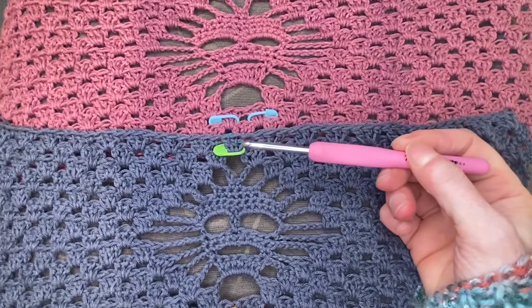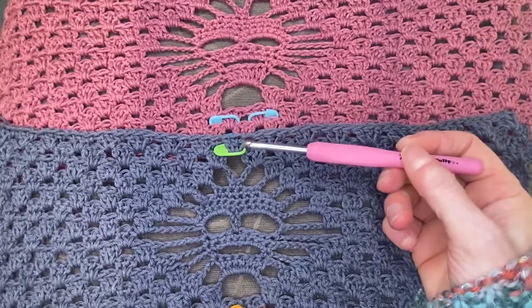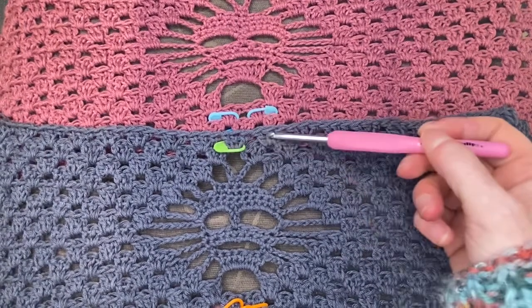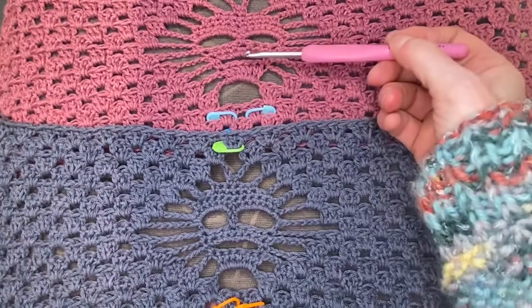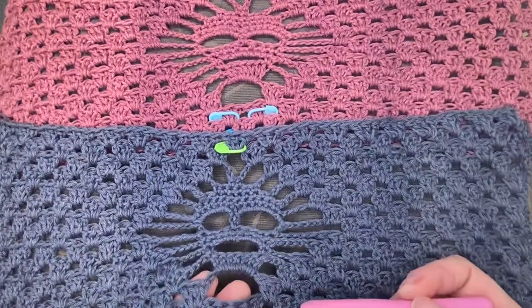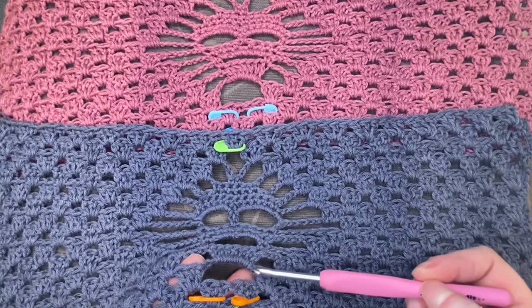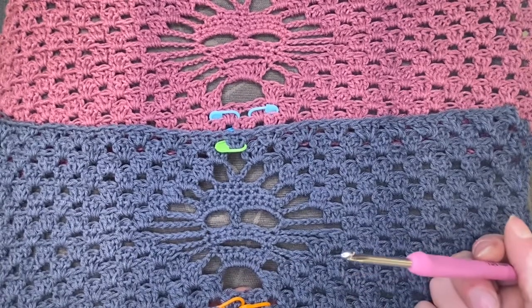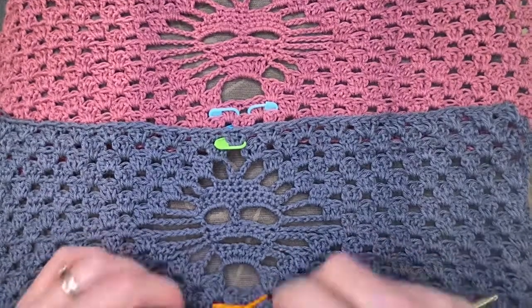You're always going to want to do an even number of solid rows — so think: this is my first solid row of just granny clusters, I will do an even number of granny cluster rows. Then you will hit this point where you put your chain in to make that big open space and frame your motif.